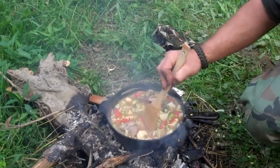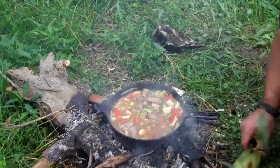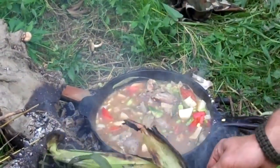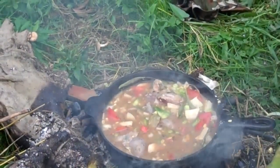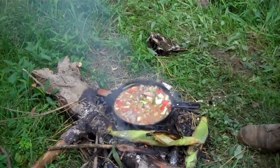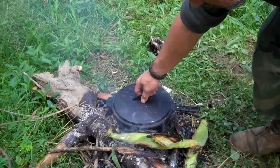Alright guys, take a look at that — now that looks good. Just pull some corn in the coals — we'll have the corn with it. Well guys, we'll let this cook, and when it's time to eat we'll get back with you. I'm going to cover it up for now. Let her do some cooking.